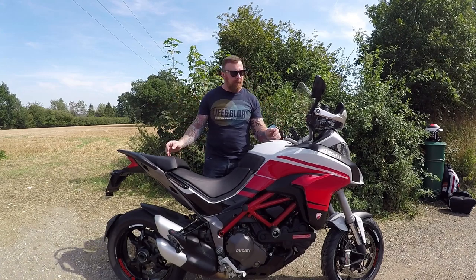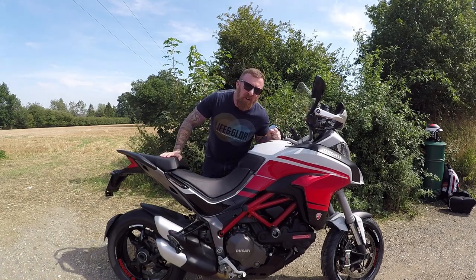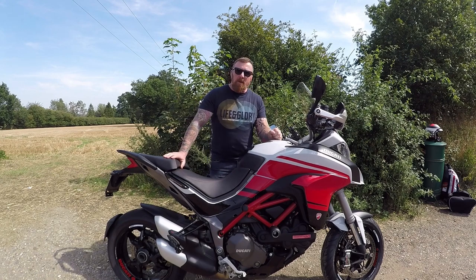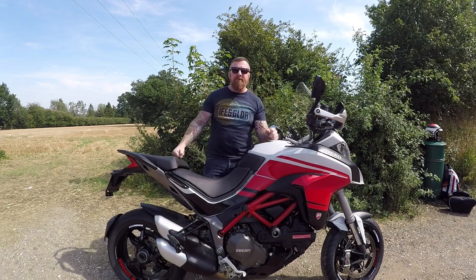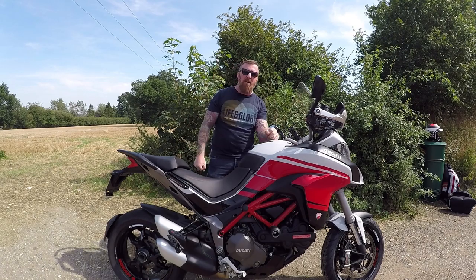And on that note, thank you so much — please like and subscribe. The next couple of videos will be brakes and the service, so keep your eye out for them, and whatever comes through my way. Thank you so much for watching — I'm off for a nice ride to cool down. Take care of yourselves on the road, bye bye.